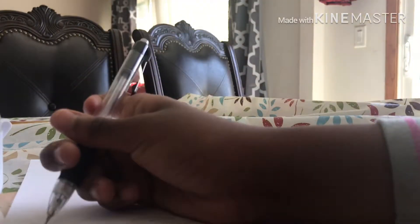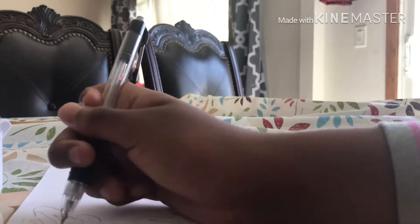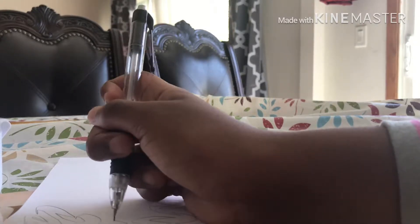It's fine to make mistakes — you don't have to erase them, because you can make mistakes into something way cooler. That's what my art teacher said.